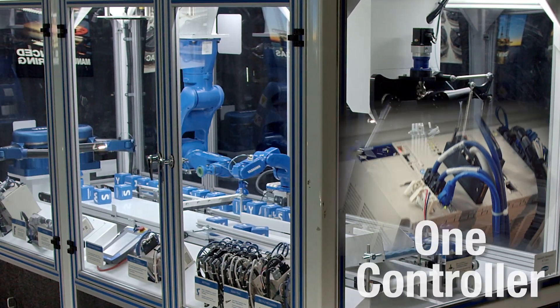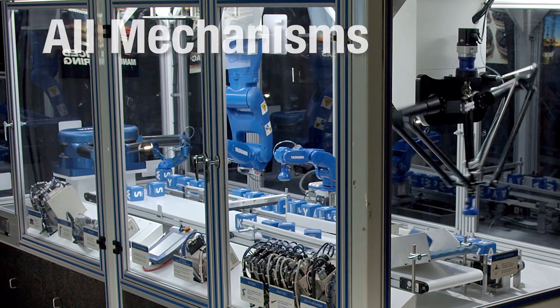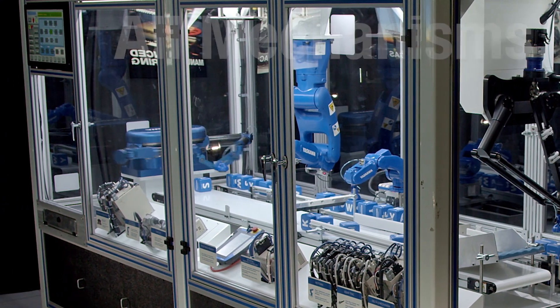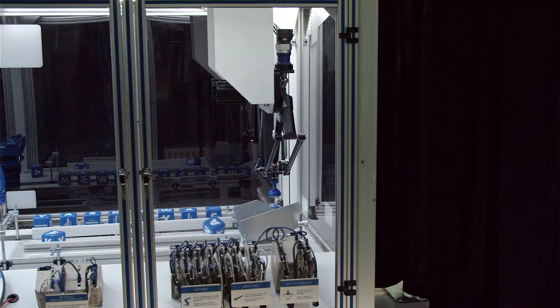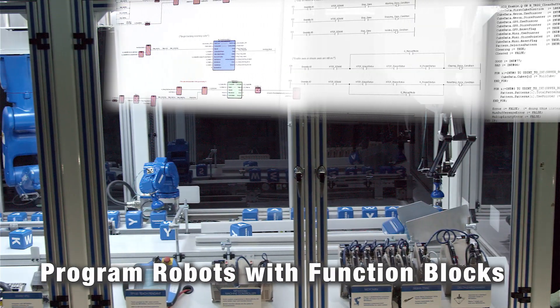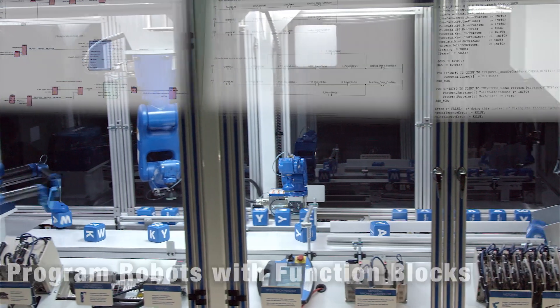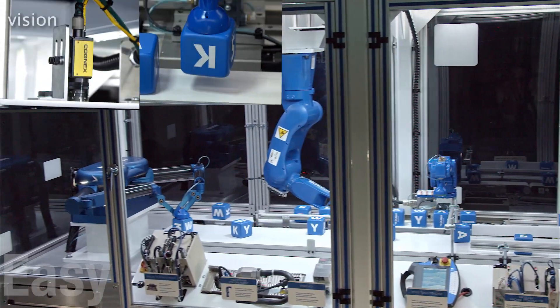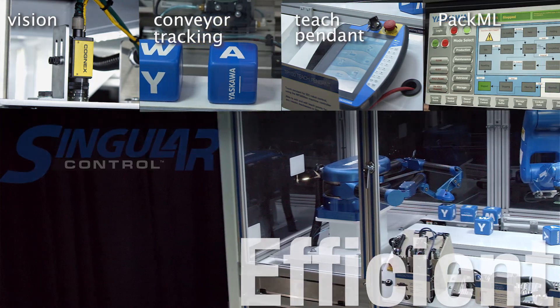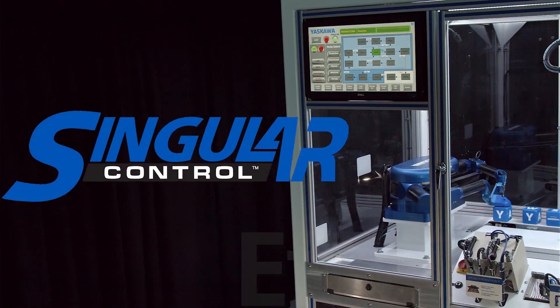One controller, one brain, controlling any number of different mechanisms. Anybody can program a robot — one control for any of the automation or any of the robot solutions. Simple, unique, the solve-all solution. That is the strength and power of singular control.